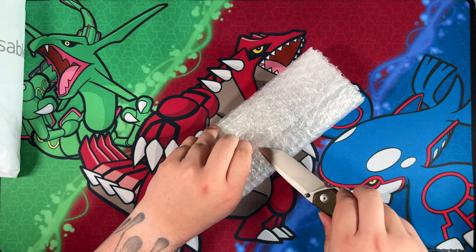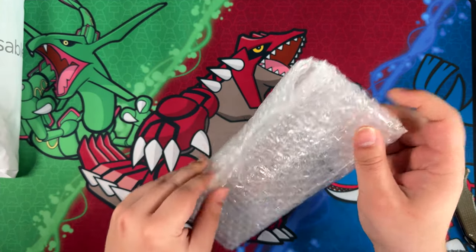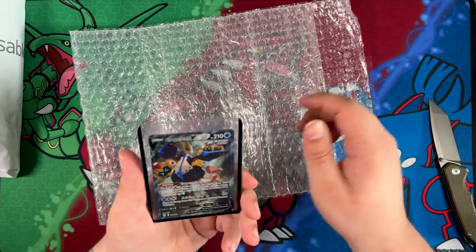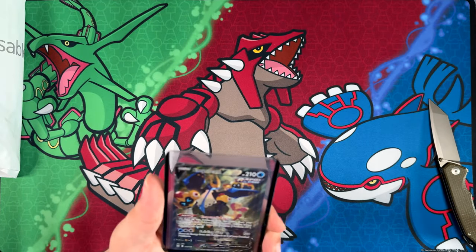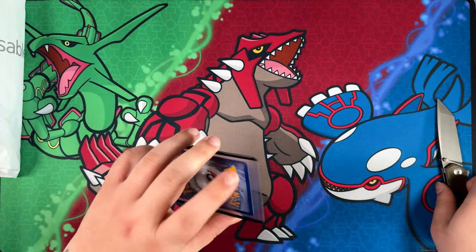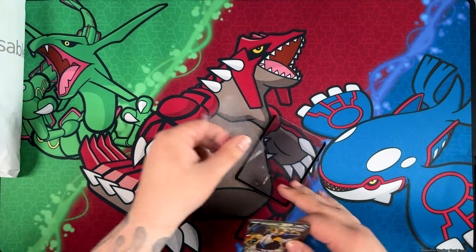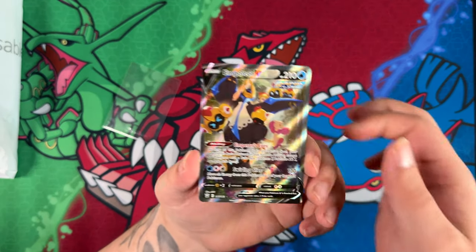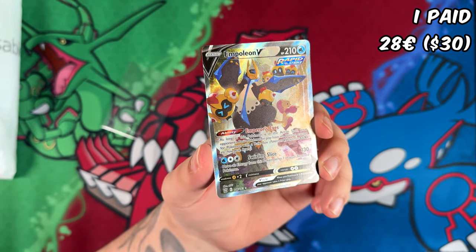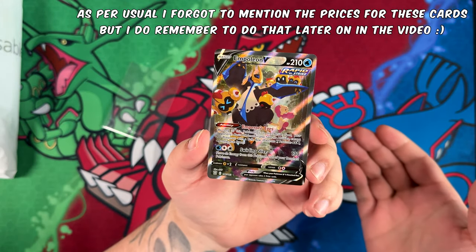The card should be in a top loader, I'm pretty sure. Most of these are. It's one of these little protective cases. Here we have the Empoleon — it's also taped shut for some reason. I'm going to take it out of the sleeve, set the top loader aside, and show it off to the camera. Here we have an Empoleon V, one more alternate art. There are a few more in this mail day right here.